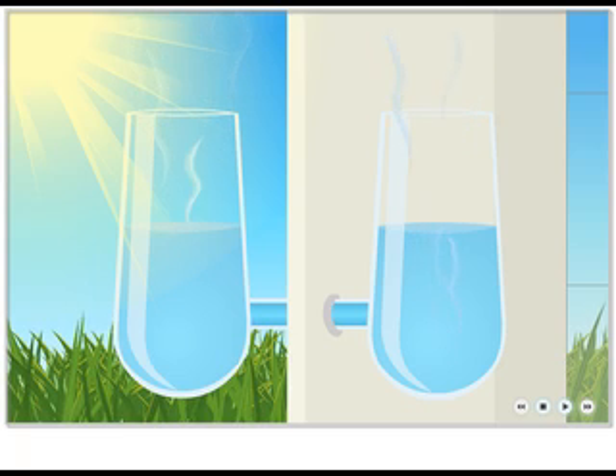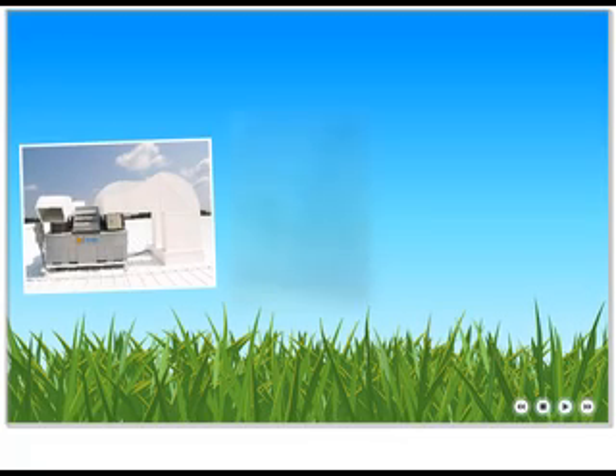As long as heat is applied to the outside cup, this process will continue, drawing water from inside the building to be evaporated outside. So, the cups are actually treating the air in the room and making it more comfortable using only salt and a small amount of heat applied on the outside cup? Precisely, and using the same absorption and diffusion process.